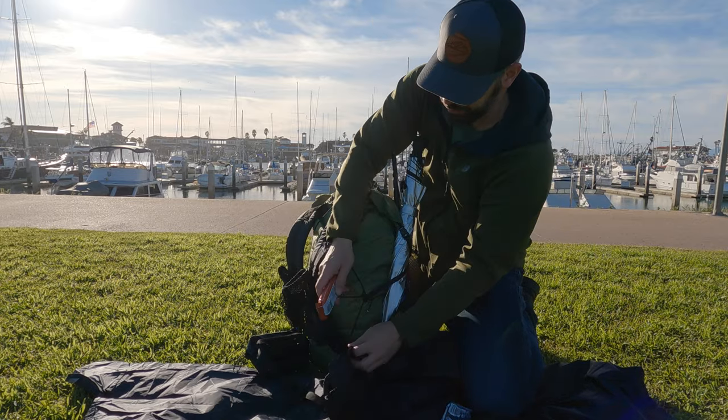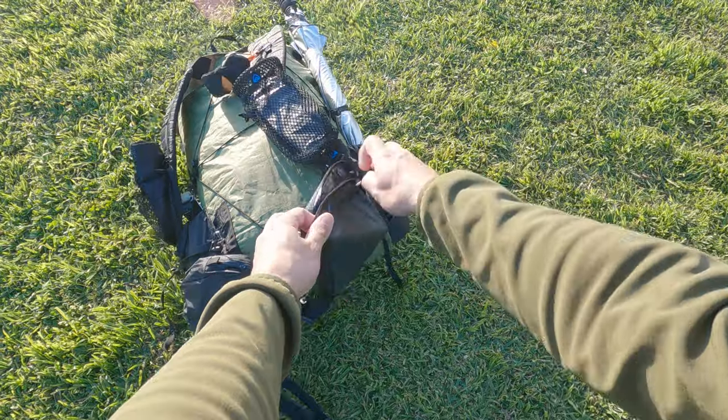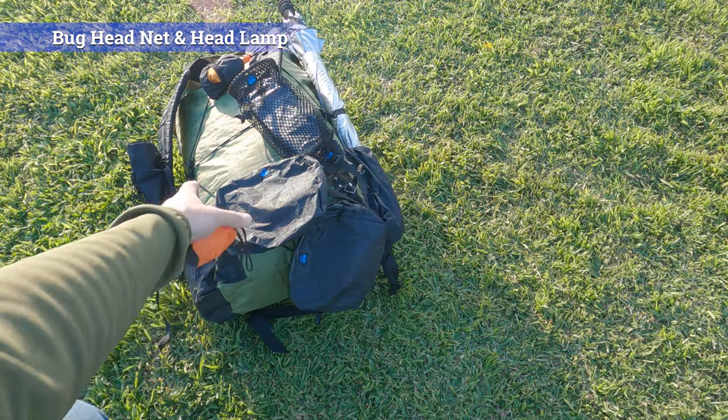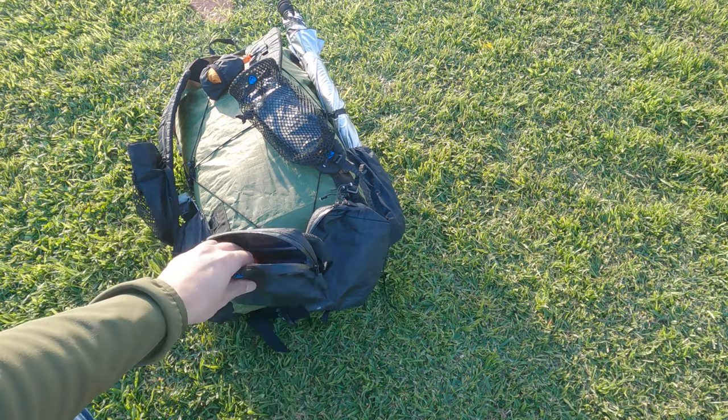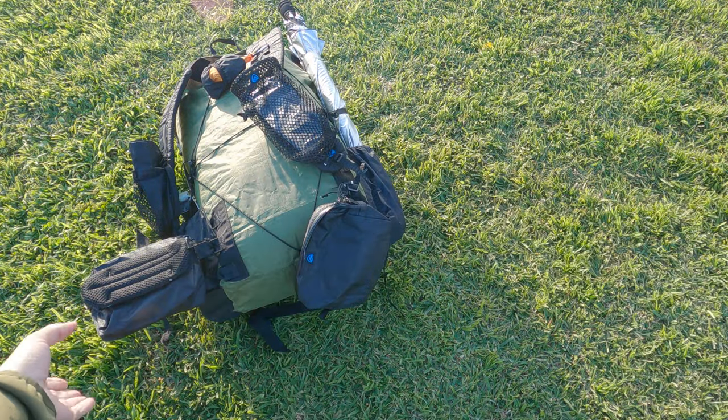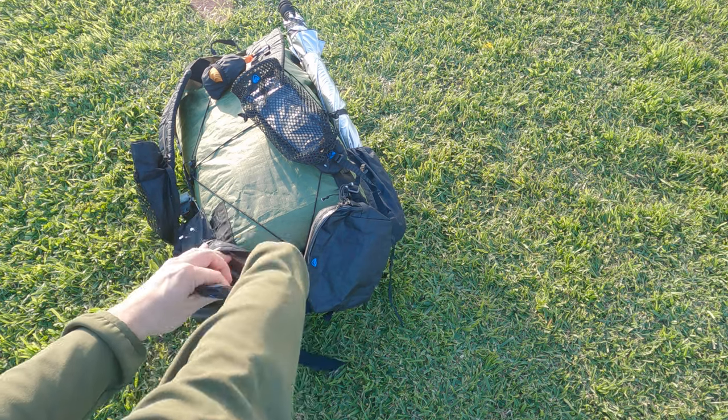The next thing is the hip belt pockets. On one side I'll have snacks — a Ziploc for trash so it doesn't get nasty, plus bars and electrolytes for quick access before I stop for lunch. On the other side is everything else I want easy access to: a bug head net if the bugs get bad, my headlamp if it starts to get dark and I need to hike with light, Body Glide, and anything else that's smaller and needs to be accessible.